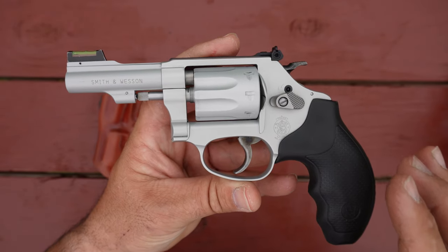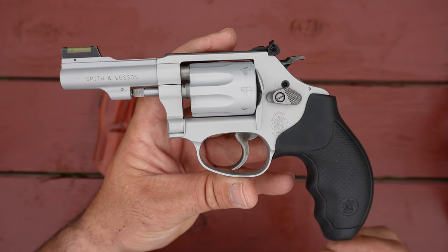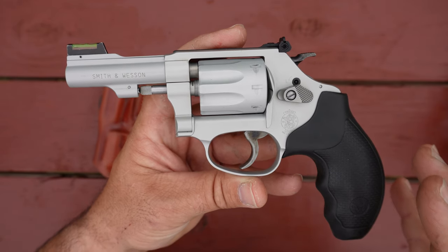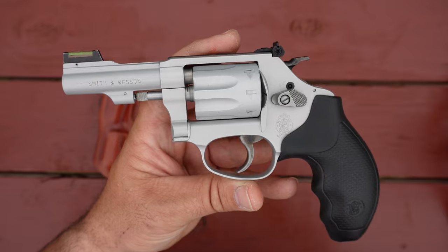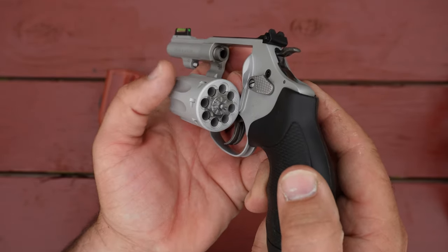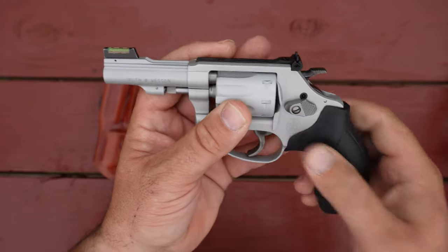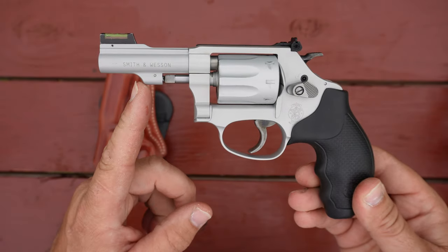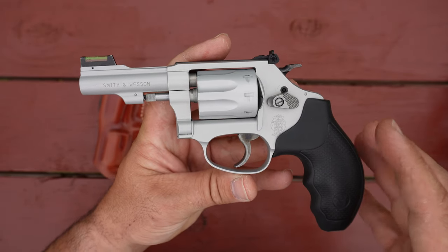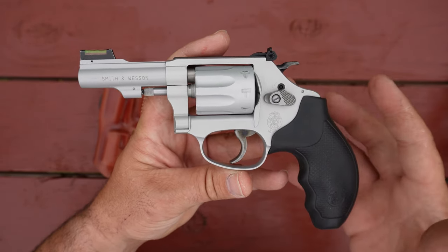Today I've got my brand new current production Smith & Wesson 317 kit gun out. For those of you that don't know what a 317 is, it is a double action, single action, 8-shot, 22 long rifle chambered revolver. The current production ones have a 3-inch barrel. They are built on the J frame, which is the smallest frame that Smith & Wesson currently produces.